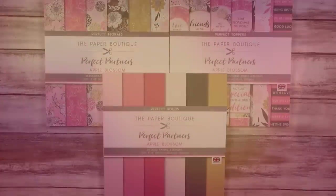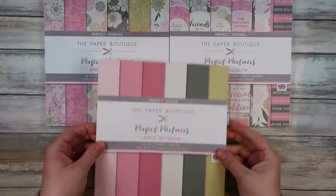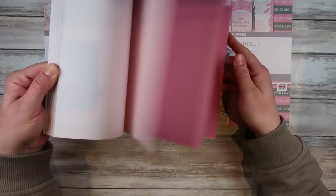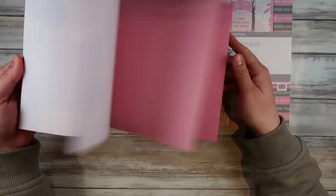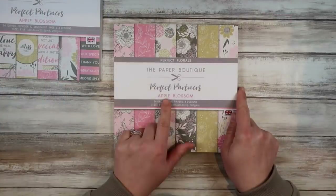My name is Sasha Reid and I have got some fun tonight for you with paper pads. I've got a little addiction — I have been buying these Paper Boutique paper pads like crazy. Tonight I'm going to walk you through how you can make very simple cards using your paper pads, how you can step it up a notch, and then step it up a little bit more again — so kind of three versions.